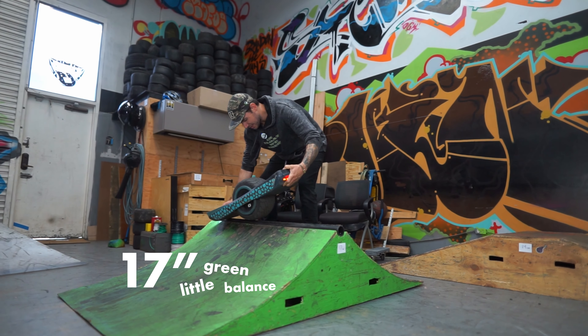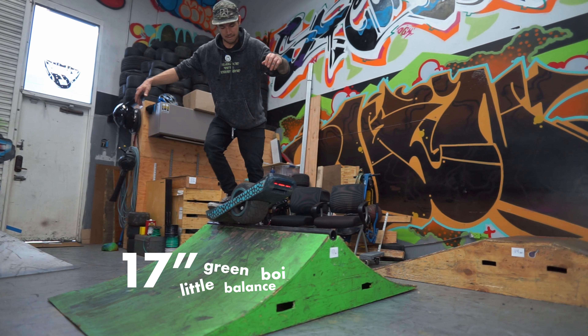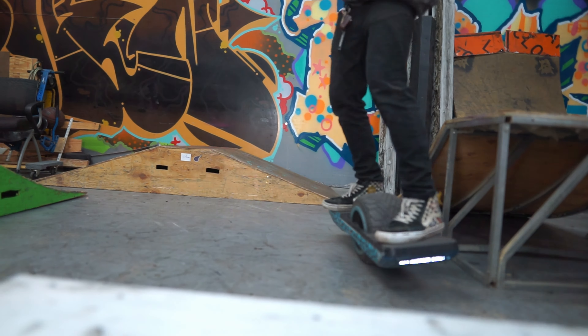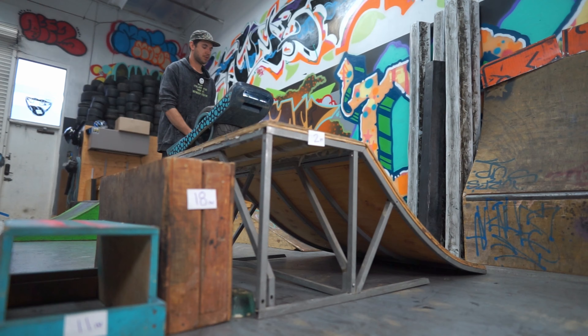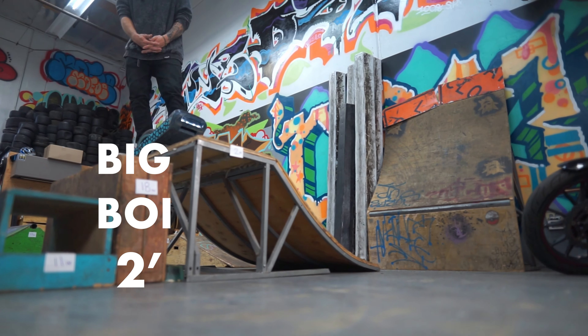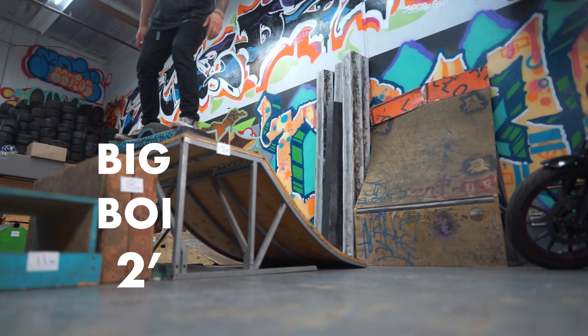We got the 17-inch drop — little green balance boy here, 17 inches. Will it make it? Oh gosh! We got the big boy right here at two feet. Got to walk up to it. I don't know man, is it gonna do it? You sure bet it will.